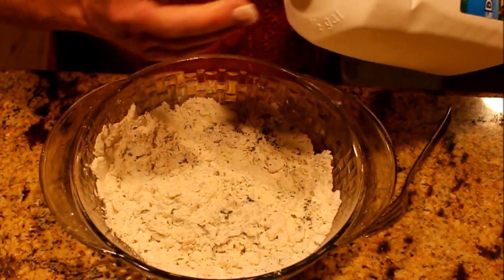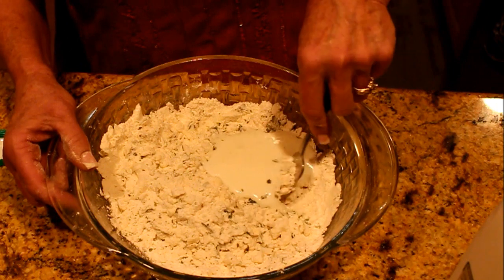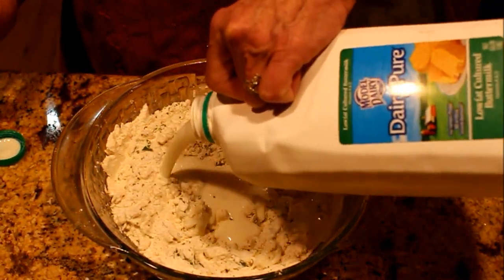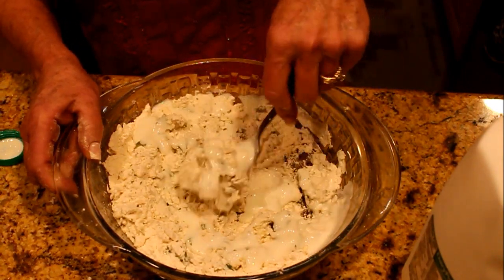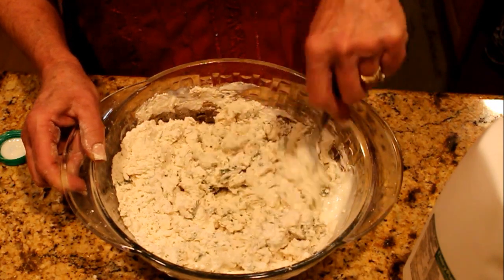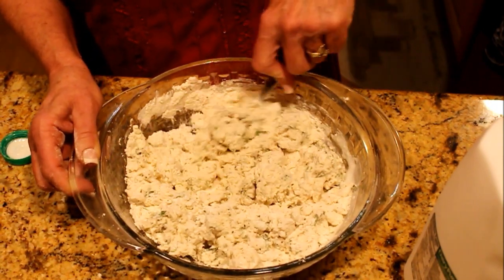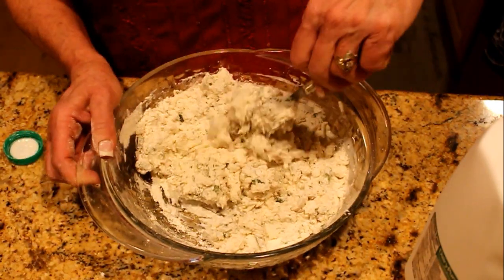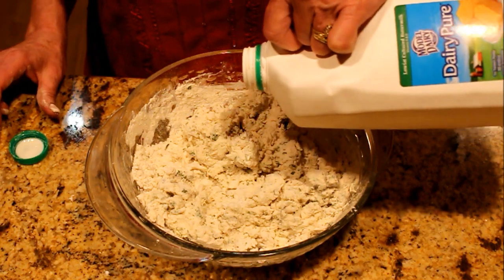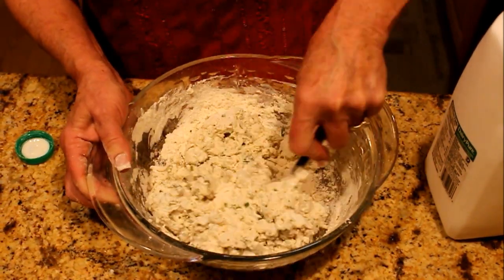Now we're going to put in cold buttermilk — this is a low-fat buttermilk — and just work it in. You want a sticky, wet dough like you would start to roll out for biscuits onto a floured surface, only we're not going to roll them out. These are going to be drop biscuits, basically, in our chicken and dumplings. I don't measure — you just need to get your dough to kind of a wet, sticky consistency that holds together so we can do drop biscuits. This is not a huge recipe.